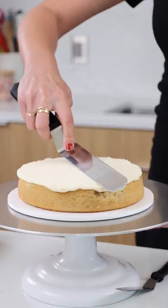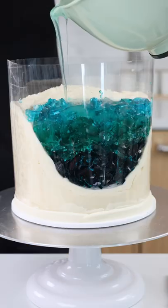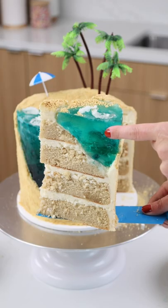Nothing beats a trip to the beach on a hot day and that's the inspiration behind this beach jelly cake. I used different colors of gelatin to create a really fun gradient in my ocean, and I covered the cake in graham cracker sand to give it a perfect summer vibe. Here's to making this our best summer yet.